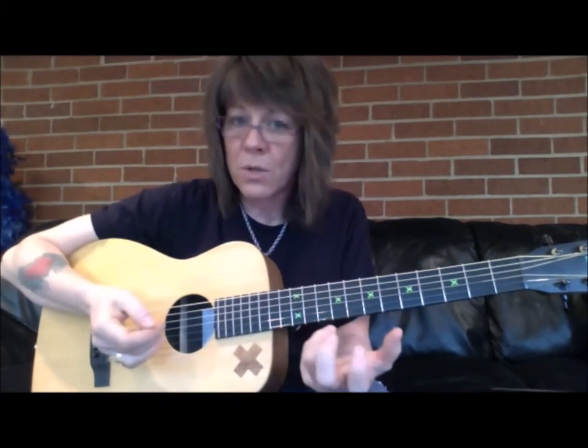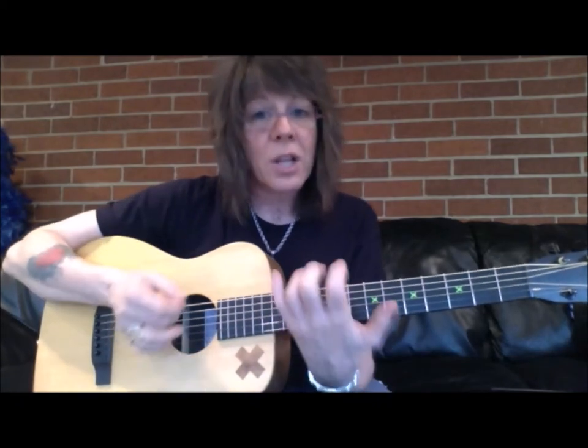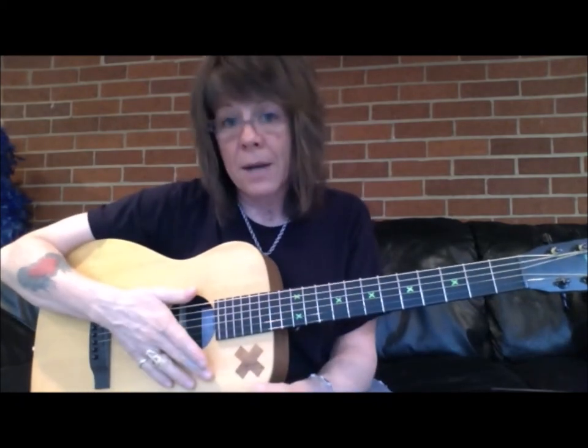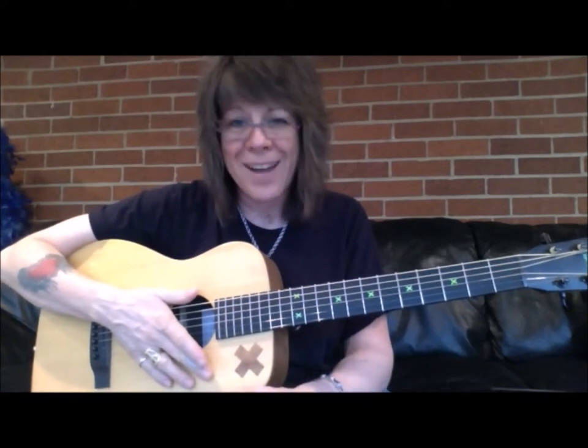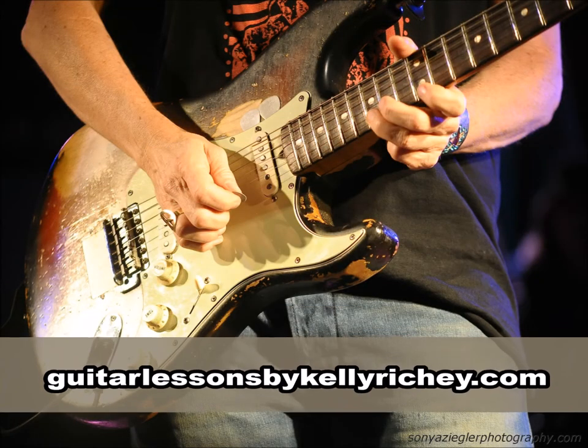You're programming your motor skills just like you would be programming a computer. It's the little things that can really have a big impact. So consistent fingering across the board. See you next time.